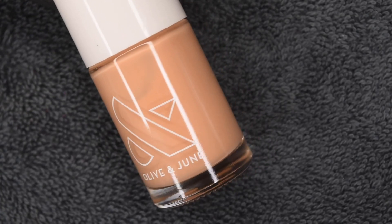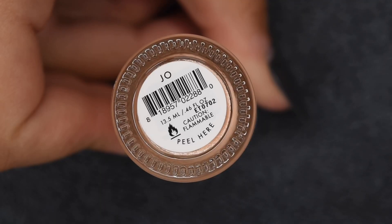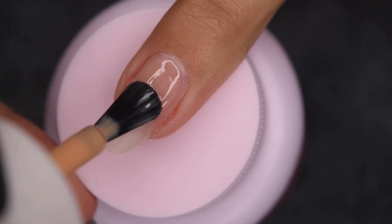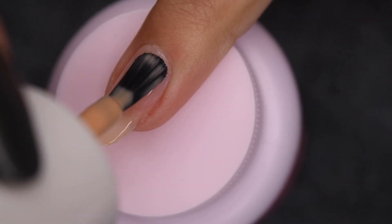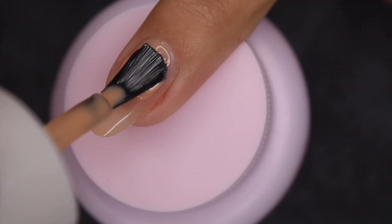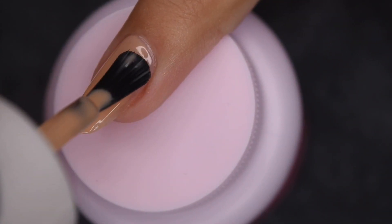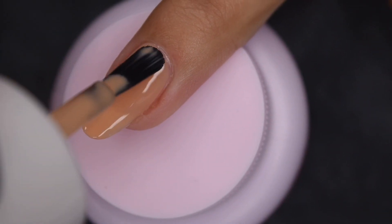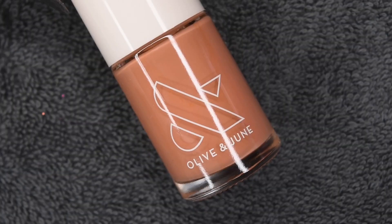The next shade is this really light orange, also sort of a jelly color, and this one is called J.O. In two coats, this one was still slightly sheer, however I think the opacity built up super nice. One thing I do want to note about the Olive in June polishes is that they are really greatly formulated — they don't have any of the super harsh chemicals found in some polishes, which is absolutely amazing.